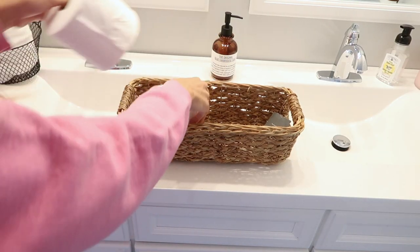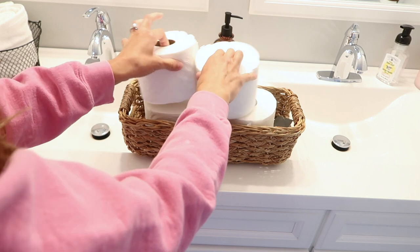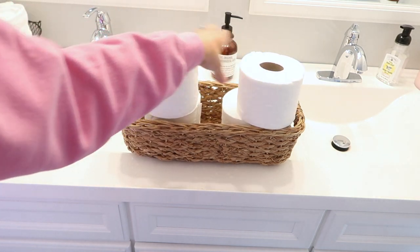I also got this long basket from Target. I looked for something at Dollar Tree but just didn't find what I wanted, so I had to make a little splurge. I filled it up with toilet paper and my plan was just to put it on the back of my toilet.